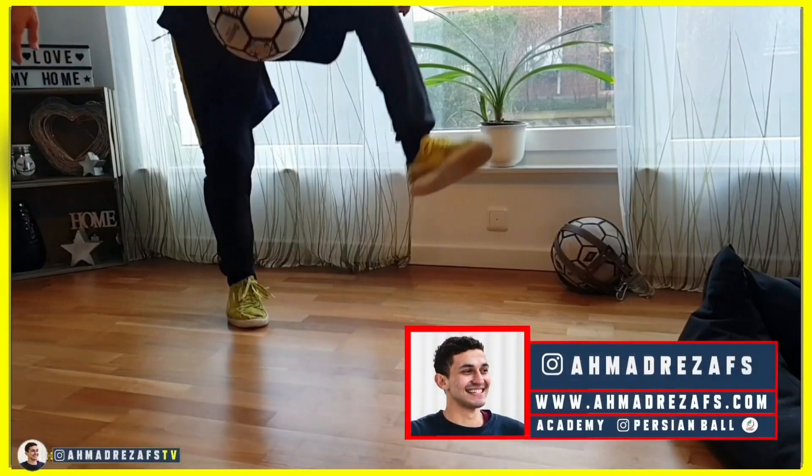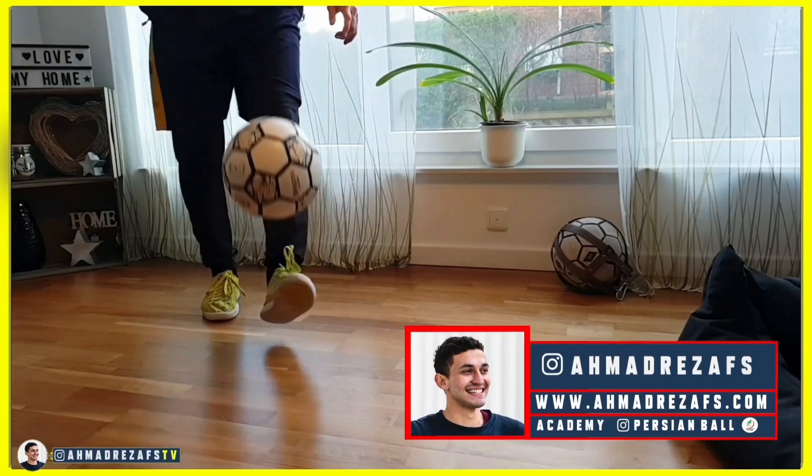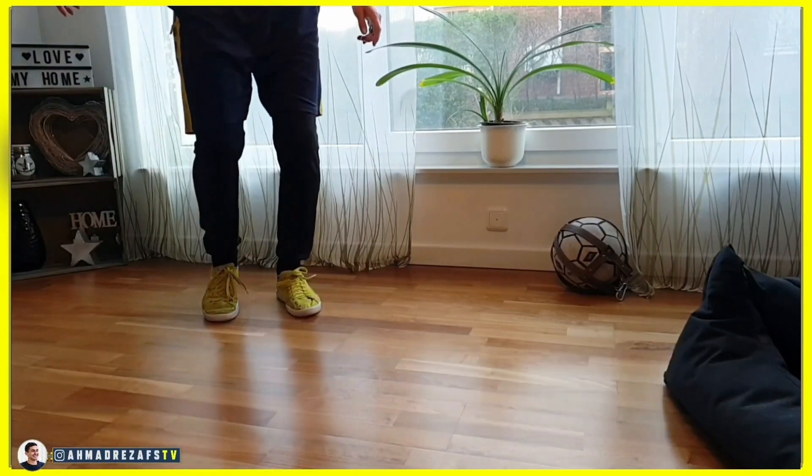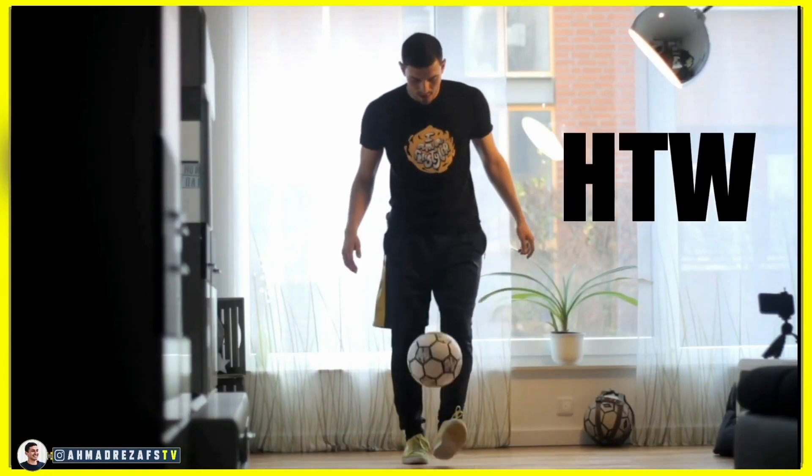Hello to all my dear friends, I hope you are well. I am Ahmad Rezaful Zafi and I am here with the tutorial of HTW, that is abbreviation of Hub the World. Stay with me and watch this video till the end.